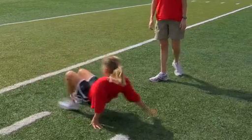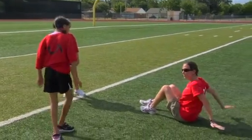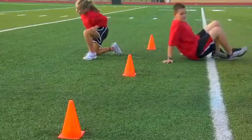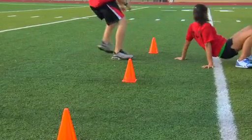The second movement is the crab walk. Sit on the ground, put your arms and hands behind you, keep your knees bent and feet on the ground while facing upwards. While on all fours, try and travel the measured distance. Cross the finish line, rest for two minutes, and repeat two times.